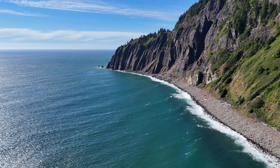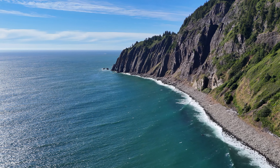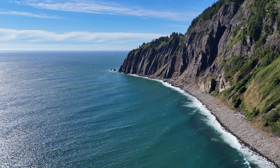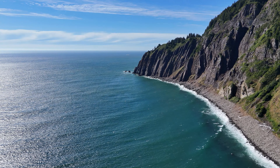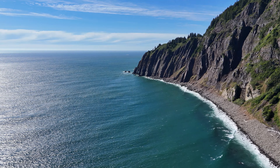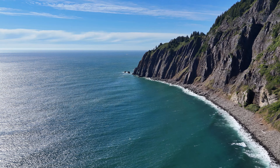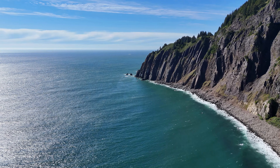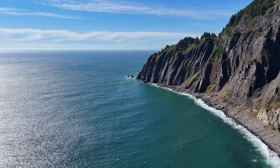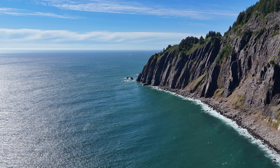Fly with caution — we went into ATTI mode there for a second and I'm not sure why. Looks like we still got satellites. I wonder if I was blocked by the cliff face. We got 19 satellites but yeah, that was a little startling to go into ATTI mode. Okay, let's go ahead and hit return to home and see the path this guy takes. I'm going to do it on the controller — return to home.